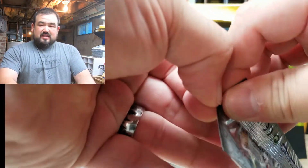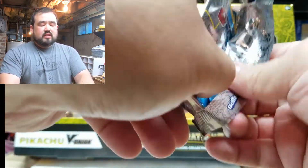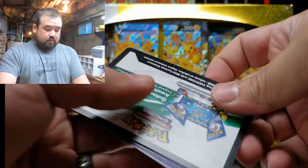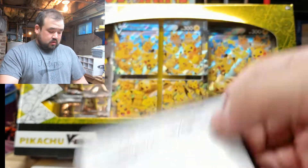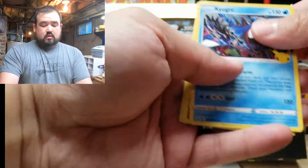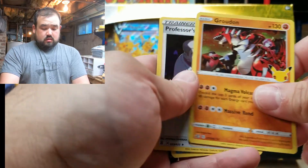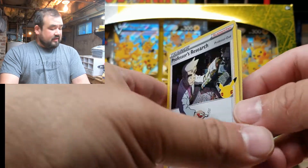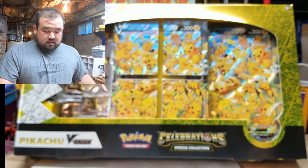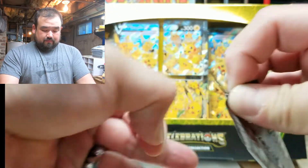Going right into another Celebration pack. Celebrate, celebrate — Pokémon 25! Man, I'm so old, I remember when Pokémon came out. Game code for y'all. And Professor's Research — he's outside the frame, I kind of like that. It's not like the full art Professor's Research we just got, but that's alright. Full arts are cool. I'm sure any of these cards are cool.